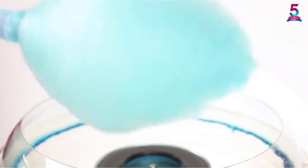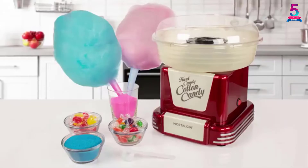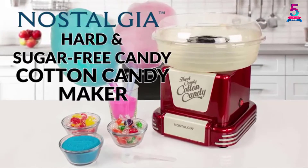Moreover, it has an extractor head for warm-up flossing sugar or hard candy to give you quick and fast results. The cotton candy maker is lightweight, tipping the scale at 3.54 pounds, and thus allows for easy carrying.